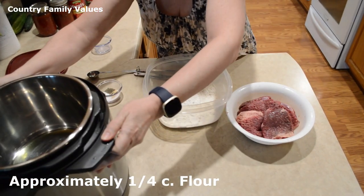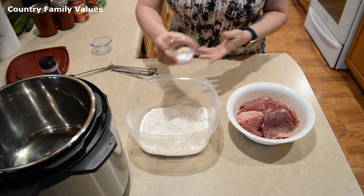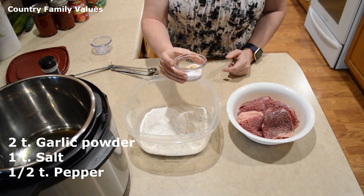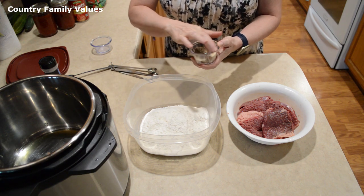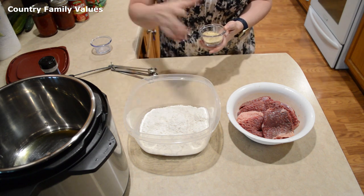I have some flour that I've put together in this bowl. My spices are two teaspoons of garlic powder, a teaspoon of salt, and about a half teaspoon of black pepper. I'm going to put this on my steaks and then dredge them in the flour before I brown them.